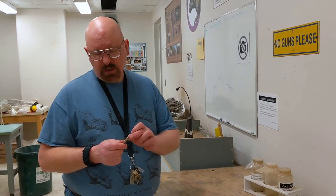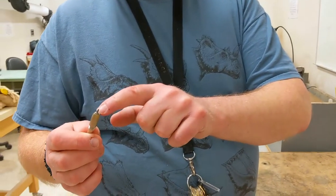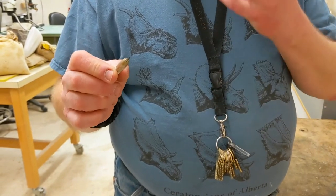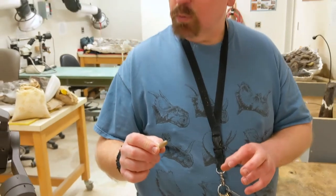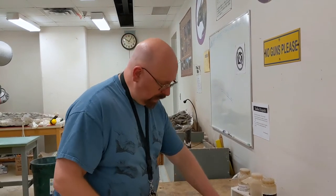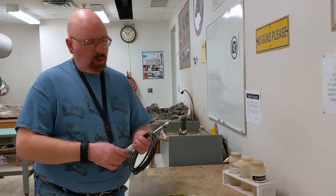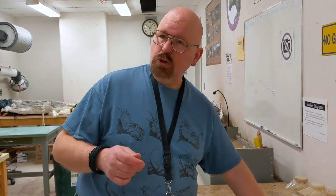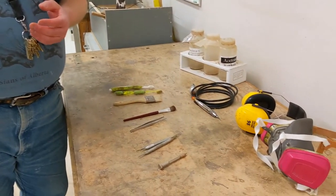We can sharpen the dental tools and use them to clean the bones. One of the main tools we use is called a pin vise — it's a piece of tungsten carbide rod in a handle, easily sharpened and hard enough to scrape away at the matrix. We also have a tool called an air scribe, which is essentially a miniaturized jackhammer, just like the jackhammers they use when fixing roads, except pencil-sized. It's used to remove very small amounts of hard matrix.